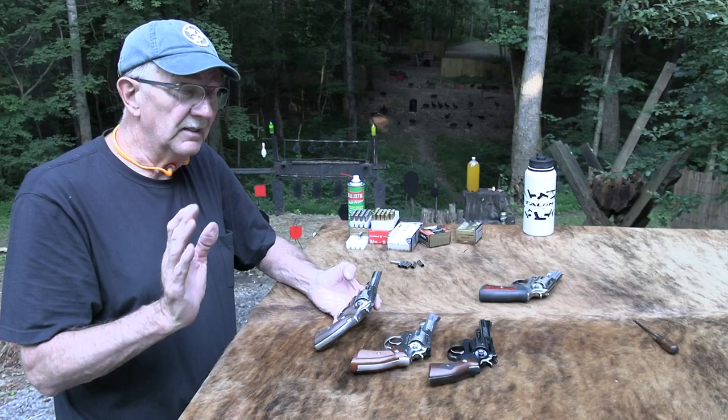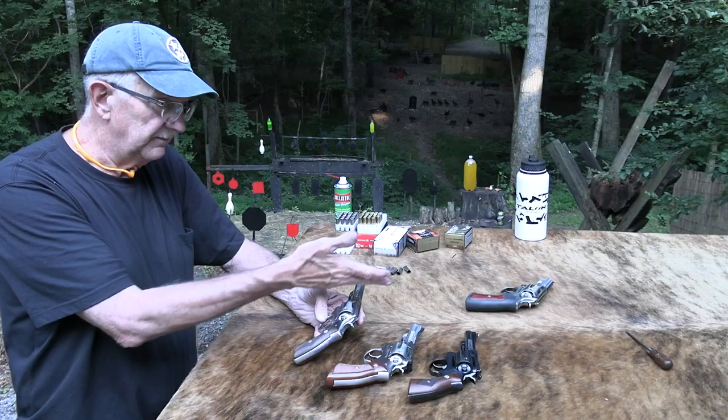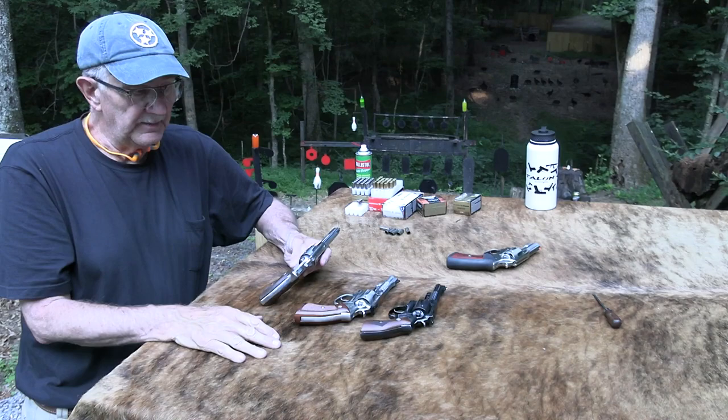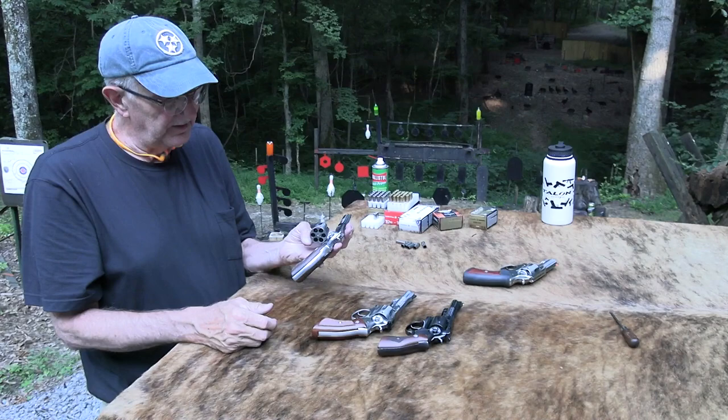A lot of you have owned them; many of you have carried them on duty, no doubt. I've just been neglectful. I've had a GP100 for a long time but had not tried one of these. I've seen them around and I'm really glad — I like them a lot. I bought one for myself; I felt like I owed it to Ruger for my sins of omission, as I said in that other video.